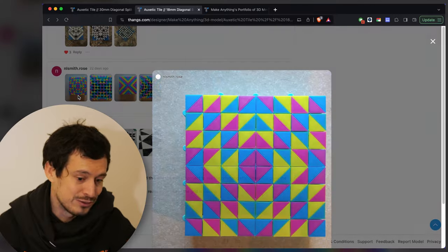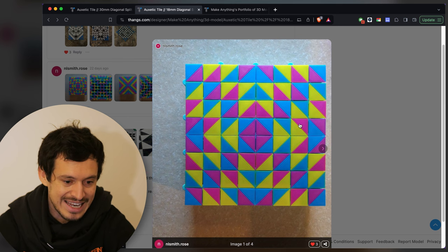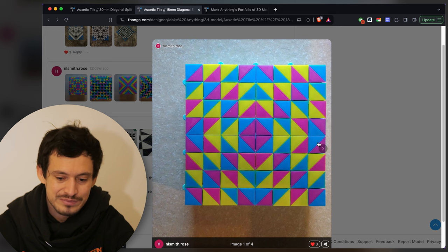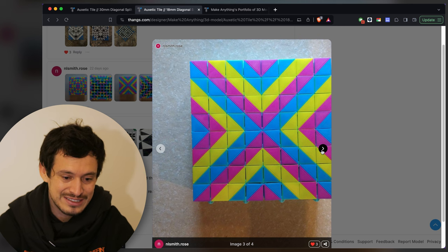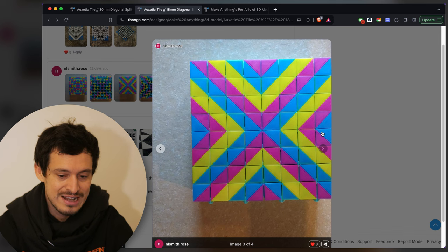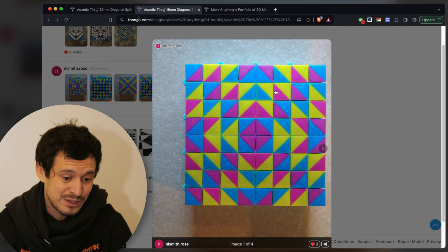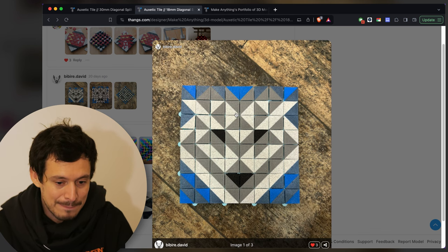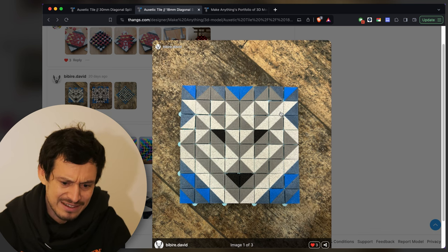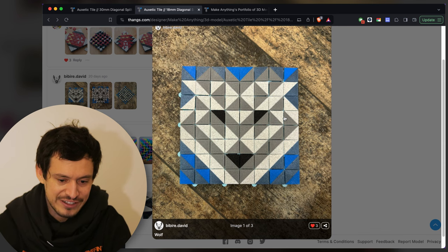On the other end of the spectrum, going from black and white to really vibrant colors, we've got this pretty large 8x8 design by NL Smith Rose. I love the CMY color palette. It turns into these two different kinds of starbursts — one pointing inwards and the other looking like it's bursting outwards. They look really cool in both orientations. Here we've got one that's less abstract — a beautiful wolf perhaps by Bibir David. Very cool pattern, very nice symmetry, and just a really graphic stark wolf.